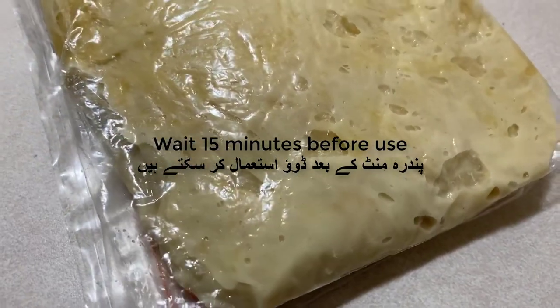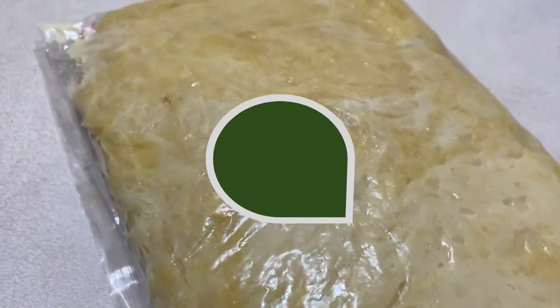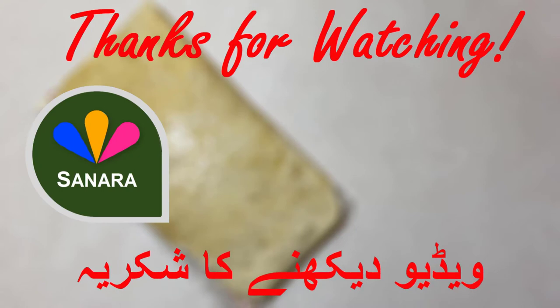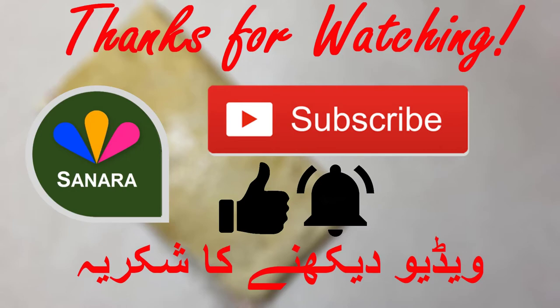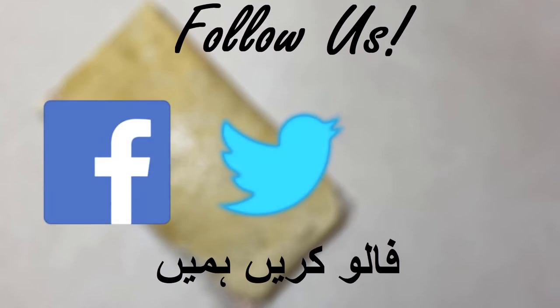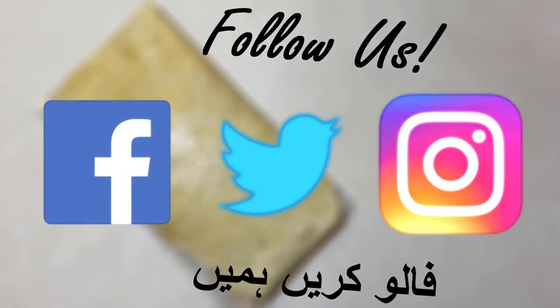After you've beaten it you're pretty much done. Before making any of our recipes using this dough, just make sure you wait 15 minutes before actually using it. If you enjoyed this video, please give it a thumbs up, subscribe to our channel, press the notification button, and follow us on Facebook, Twitter, and Instagram. Have a great day everyone!